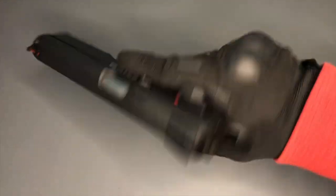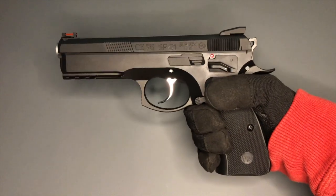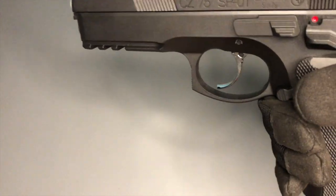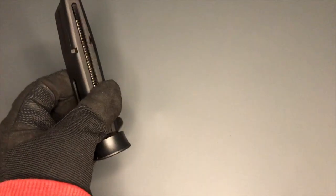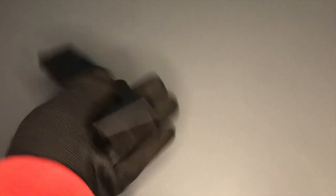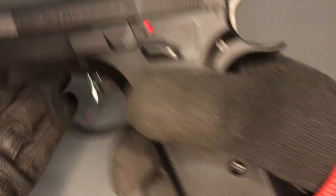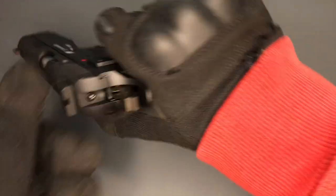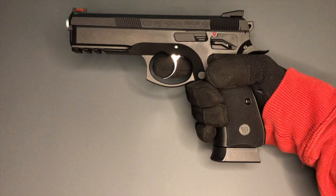Classic looking, a good handful to hold, good weight. It's a full metal replica that blowbacks, and you can take it down. Magazine-wise I've got a couple of these big black magazines. Really looks like a nice pistol, if you ask me. The CZ75 SP01 Shadow — really lovely looking pistol. Let me know what you think.